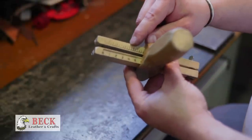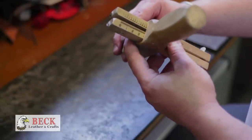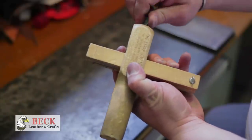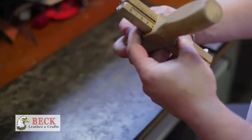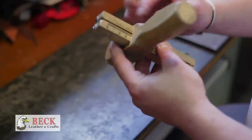I want to cut an inch and a half wide strap, so I go to the inch and a half mark, line up the handle with that inch and a half mark, and then tighten down this thumb screw. So this is now locked down at the inch and a half mark.